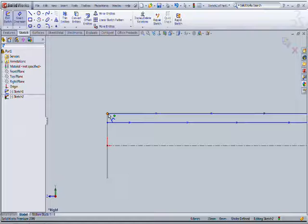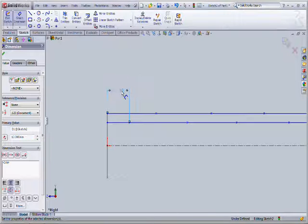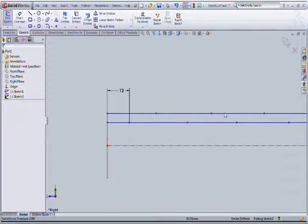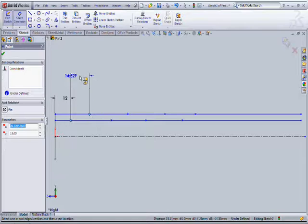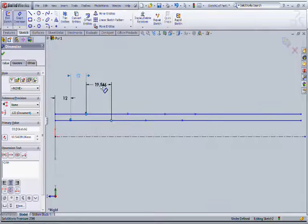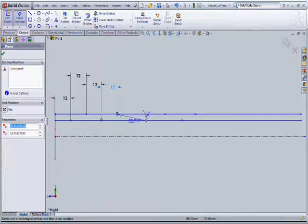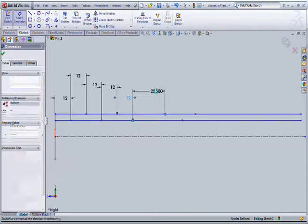And give the dimensions, like horizontal dimensions, to our mm height. Position all the points that will make you draw the spline very smoothly and very easily.